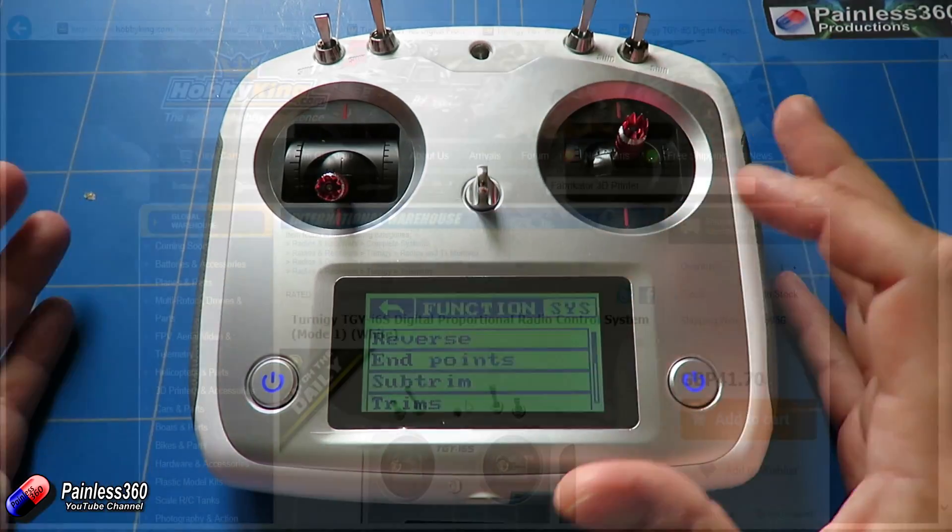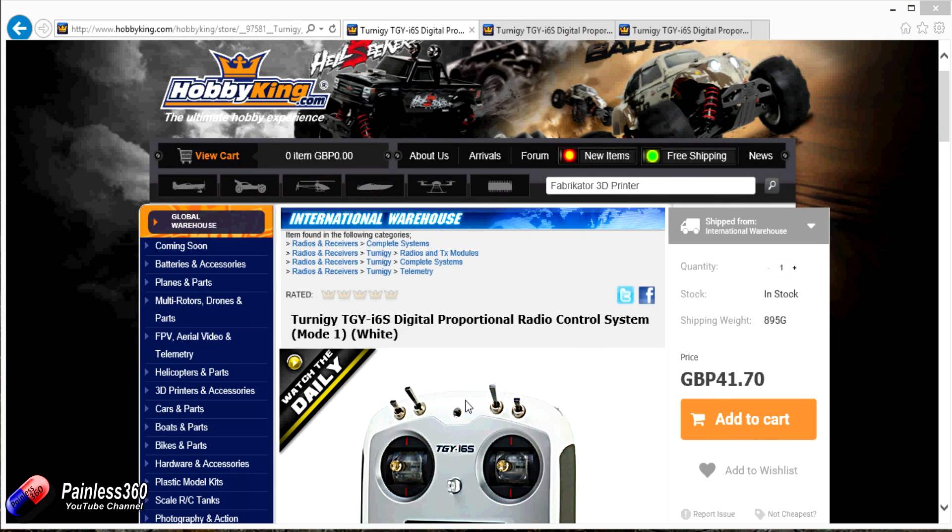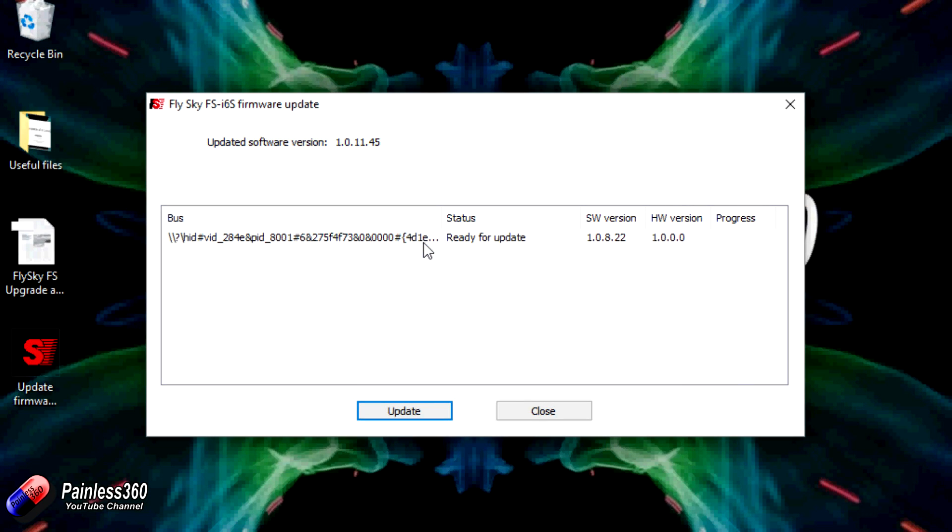The cool thing is that update is now available for the Turnigy i6s. It will default the welcome screen to Fly Sky, but all of the features that have been available on other manufacturers' versions of the i6s are now available on the Turnigy. I just want to show you in this video where you get the file from, and I'll link you to the video that shows the update procedure because it's exactly the same.